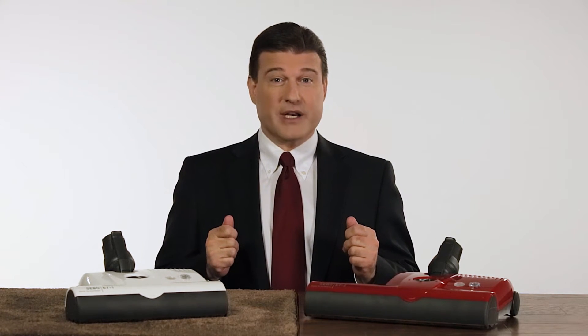Ladies and gentlemen, electric power heads are the true business end of vacuum cleaners. Excellent deep cleaning performance is impossible without one. SIBO's power heads are recognized worldwide as the best on the market.